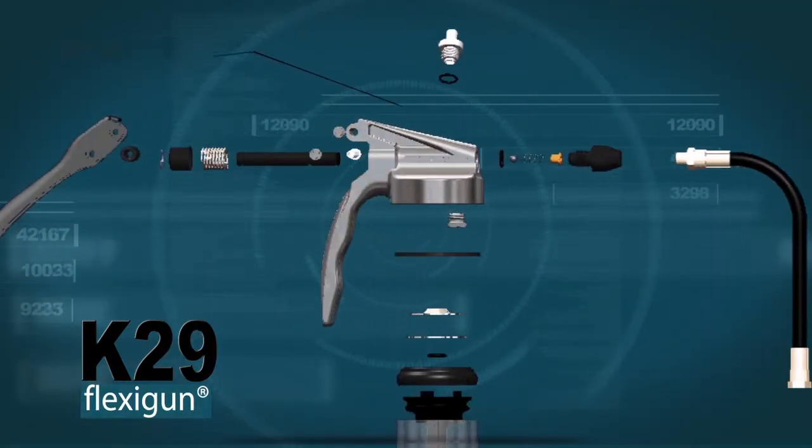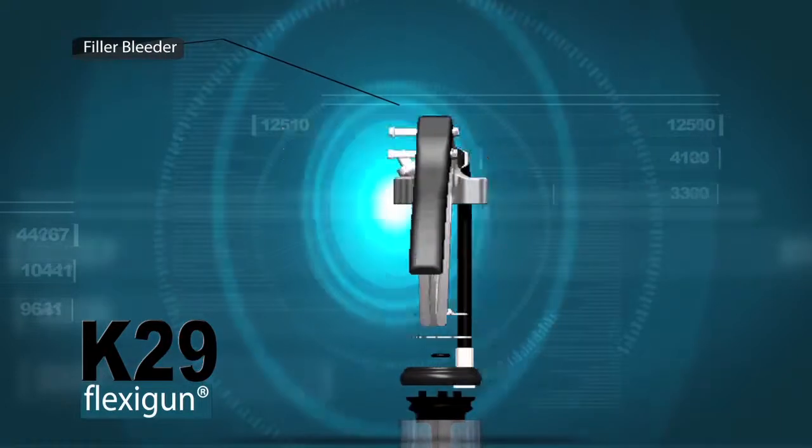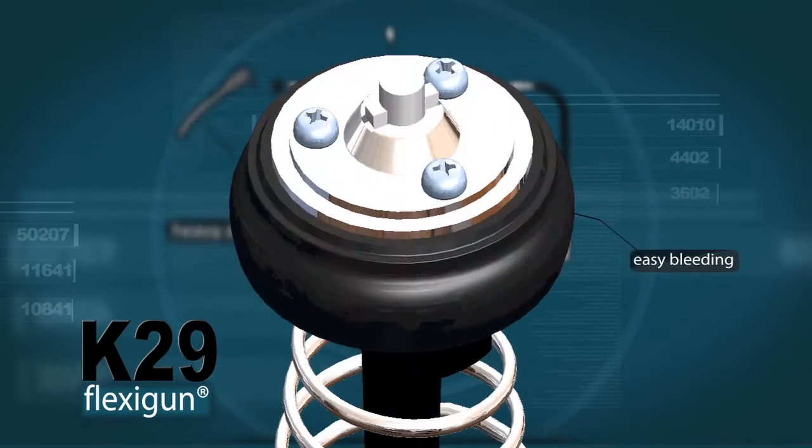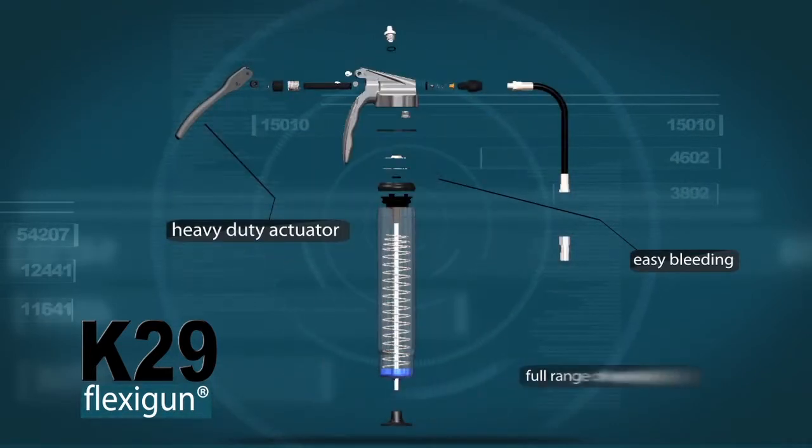Open it by hand, no tools required. Screw fasteners for easy servicing. Heavy-duty actuator for even the strongest grip. Lock the plunge rod into the follower for easier bleeding. Fully serviceable.